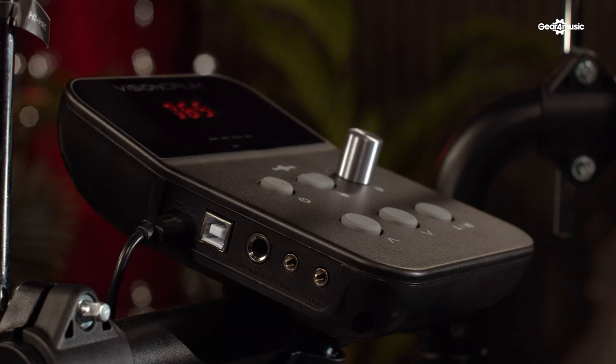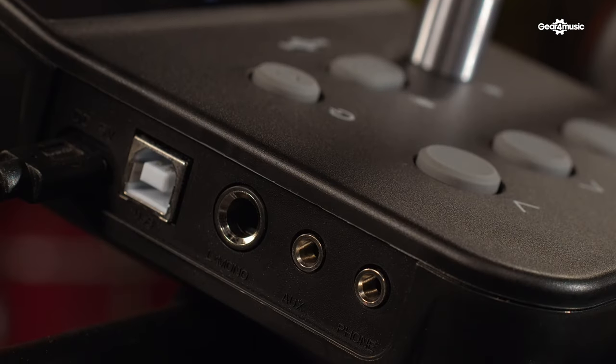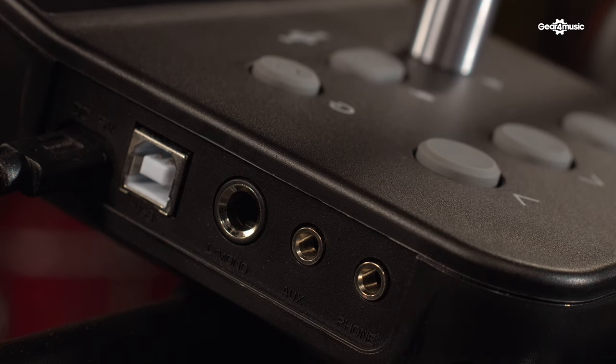The module also offers an impressive range of connections at this price point. The USB will let you connect your Vision Drum to your computer and explore additional drum sounds from third-party drum libraries, either in standalone applications or within a digital audio workstation. It has a mono output that allows the Vision Drum to be connected to an amplifier such as the Sidekick or the Vision Amp which we have here with us today, so you can play the kit without using headphones. The AUX input makes it easy to play along to your favourite songs by connecting your smartphone via a 3.5mm jack cable. And of course, you can connect the included headphones to the module for silent practice and performance.